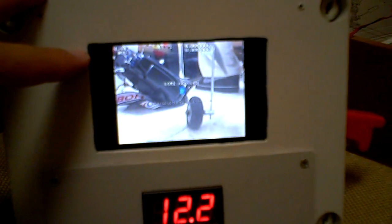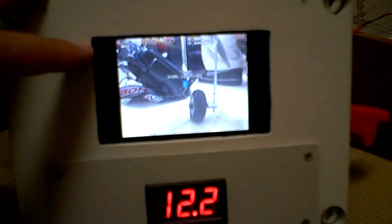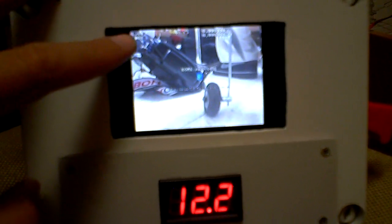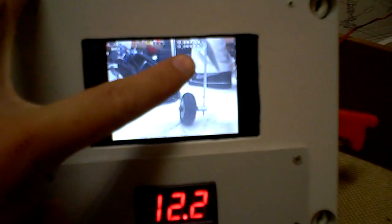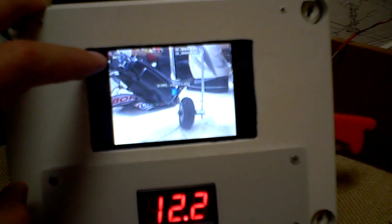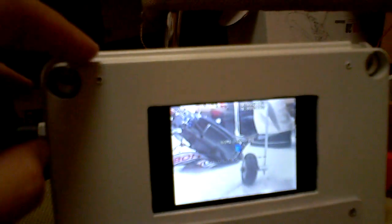Oh, by the way, the little LCD on the box is from Deal Extreme. It's a 3.5-inch LCD. It is very clear — quite amazing for the price: 20 dollars. I can actually see all the small letters of my OSD perfectly clear on the screen. Again, it does not work as well when I'm videotaping this, but in real life it looks amazing.